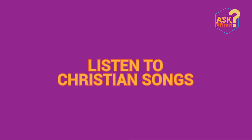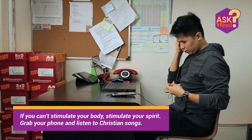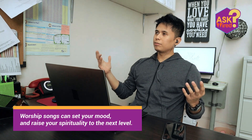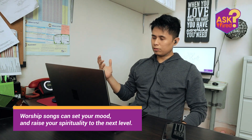Fifth, listen to Christian songs. If you can't stimulate your body, stimulate your spirit. Grab your phone and listen to Christian songs. Worship songs in particular have a soothing and calming effect on the brain and can set your mood and raise your spirituality to the next level. Better yet, grab your coworkers and share with them your worship playlist.